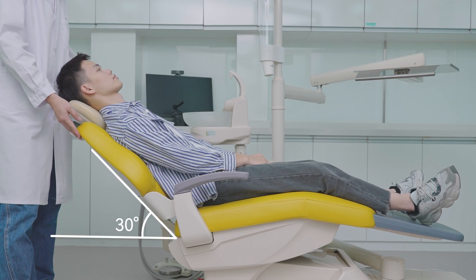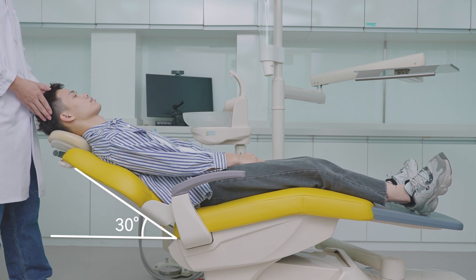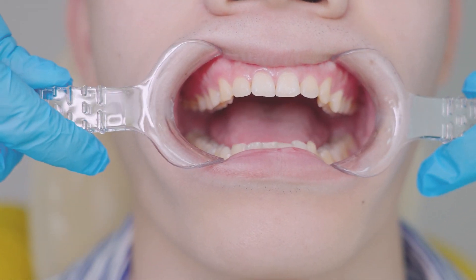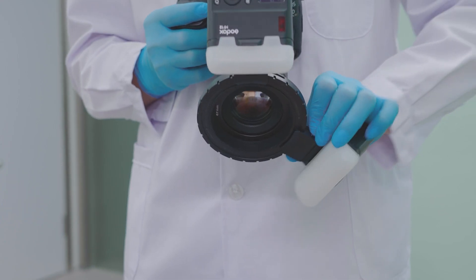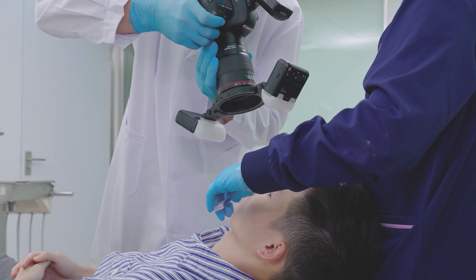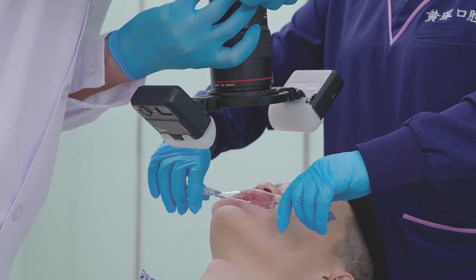Let the patient lie on the dental chair at a 30-degree angle with the floor. Use the retractor to pull the lips. The patient bites together to expose all the teeth and oral vestibule. Adjust the line position on the ring and set the flash to the upper and lower position. The leg should be in the same line as the occlusal plane and be perpendicular to the central incisor teeth plane.